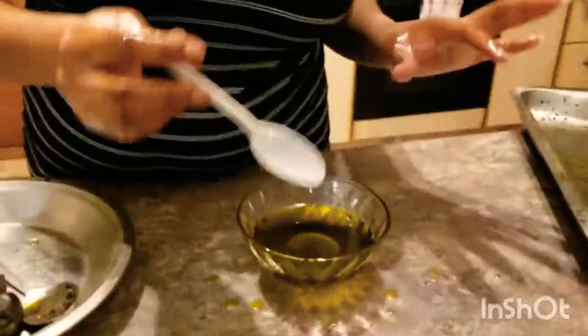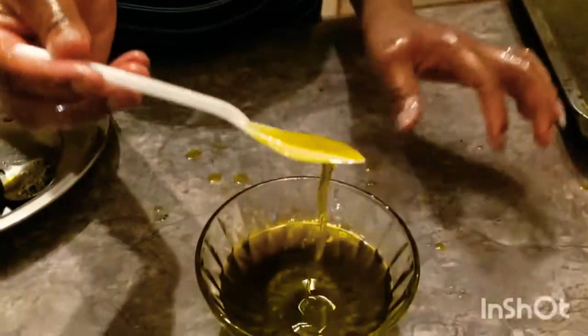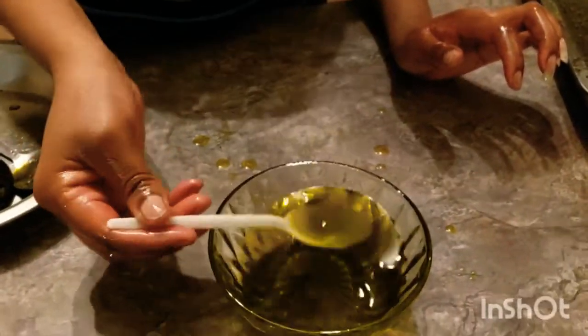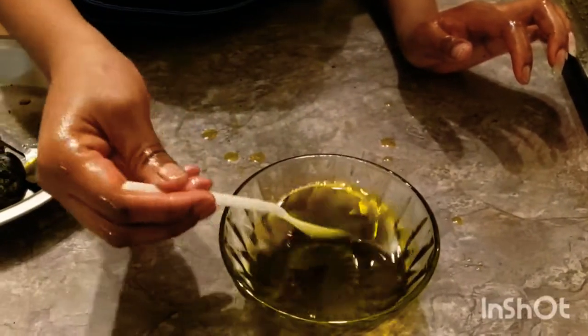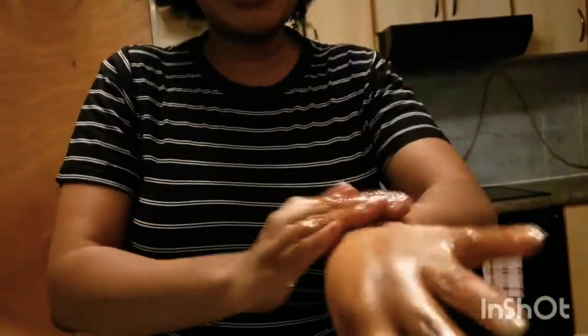This is what I got from the six avocados — it's a lot! I'll leave it as is. If you want, you can pour it into a glass bottle so that it doesn't go rancid, and keep it safe. In my case, I'll use some for the salad and some for my hair and skin. The benefits of avocado oil are really good — you can use it everywhere.